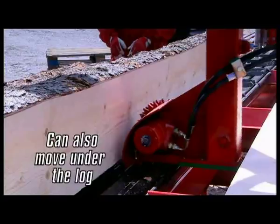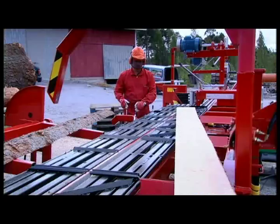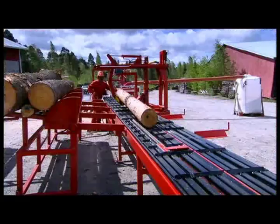Multi-function log block turner positioning, rotating head and block aligner hydraulic adjustments can be made by the operator according to log length. Note the special attachment for block turning and moving slab on-off and back into sawing position.